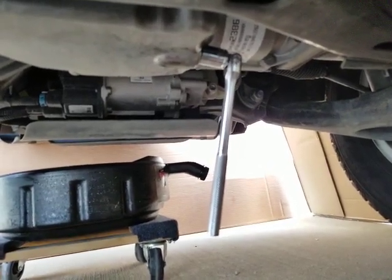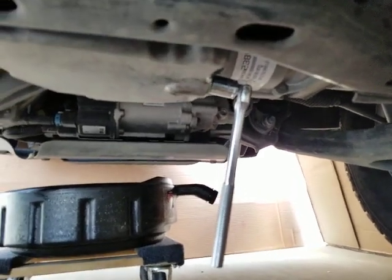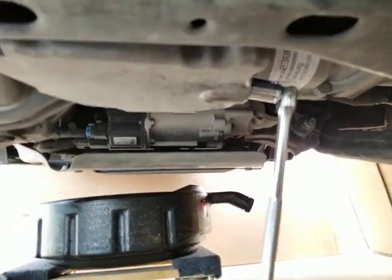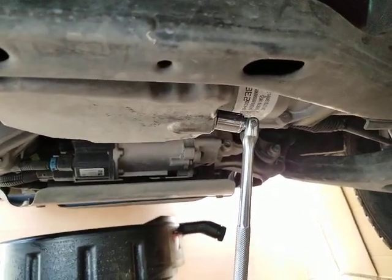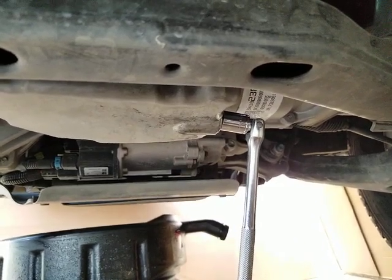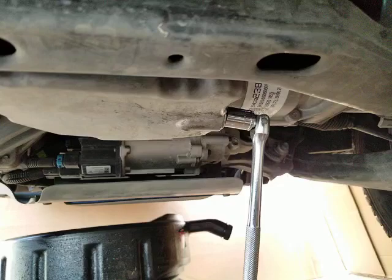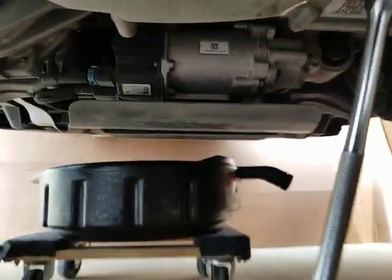Okay guys, we're back. We've drained our oil — we have not drained it for three hours; you don't have to do that. Just drain it until you get to the drip stage; when you're at the drip, you're good. I've already hand-threaded it in and turned it until it stopped.